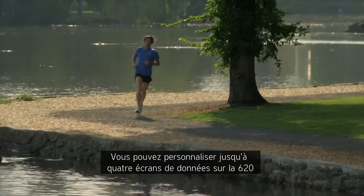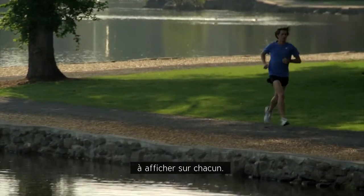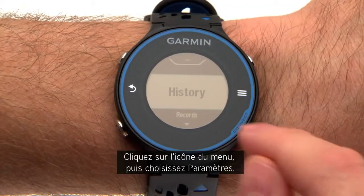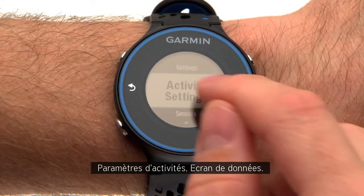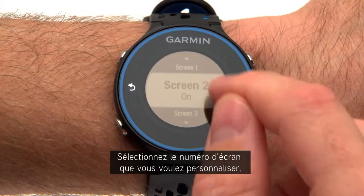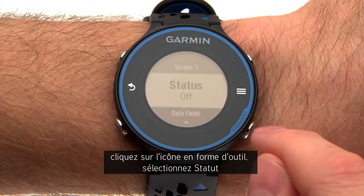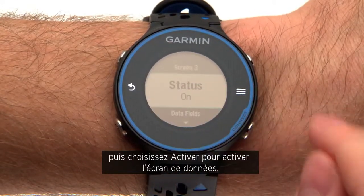You can customize up to four data screens on the 620 and choose from up to three different types of data to show on each screen. Tap the menu icon, then select Settings, Activity Settings, Data Screens. Select the screen number you wish to customize. Tap the tool icon, select Status, and then choose On to enable the data screen.